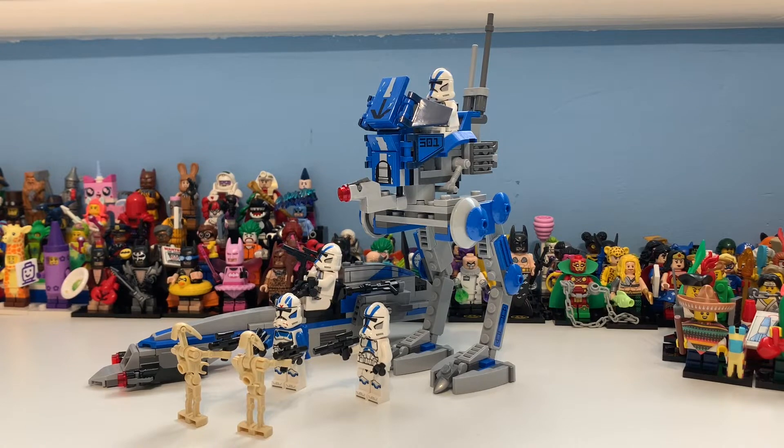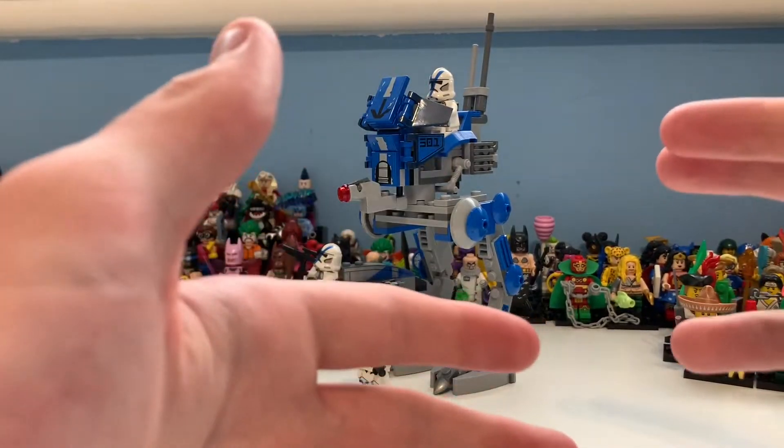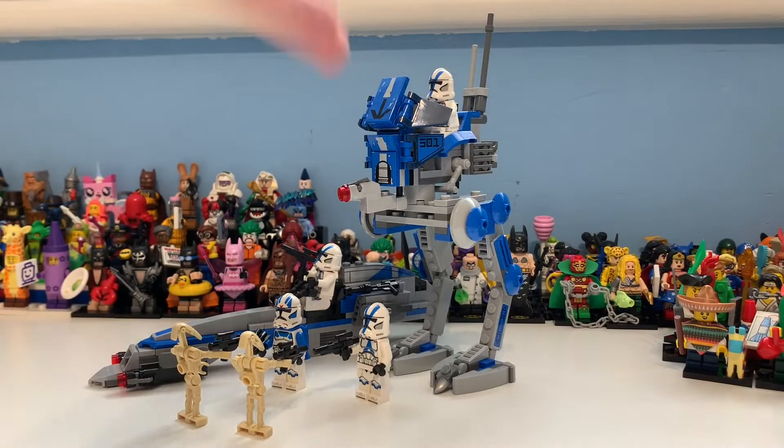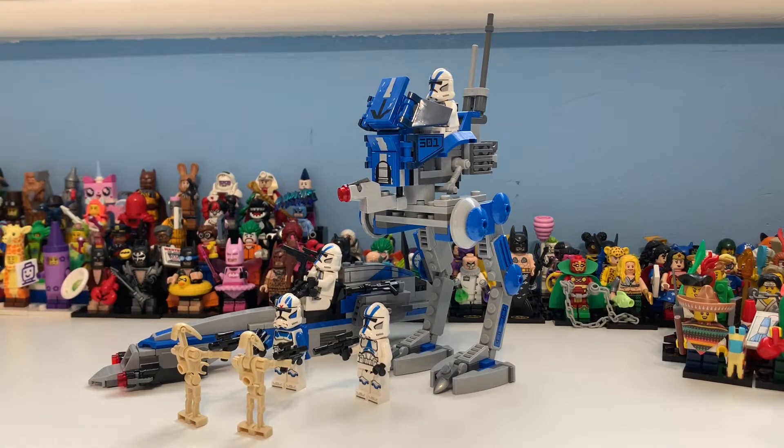Some people are upset it wasn't a traditional battle pack at the 13-pound or 15-dollar price point, but honestly it does not matter - it is incredible what they've done. They easily could have just given us two walkers and been done with it, but instead we got this BARC speeder, which I think is amazing. So without further ado, let's jump straight into the minifigure category of this review.